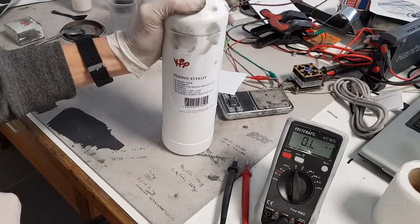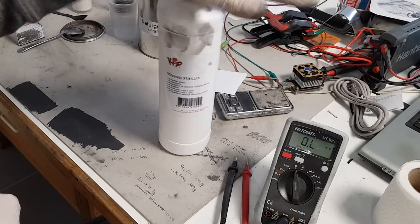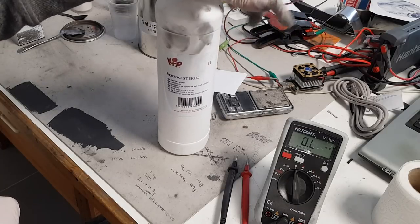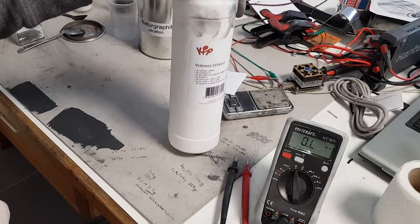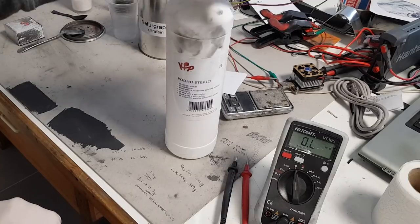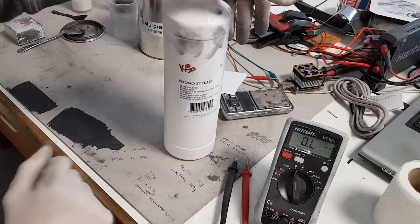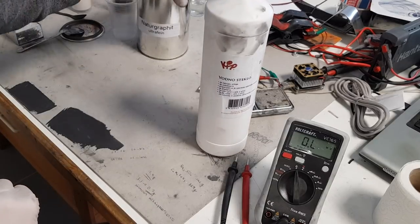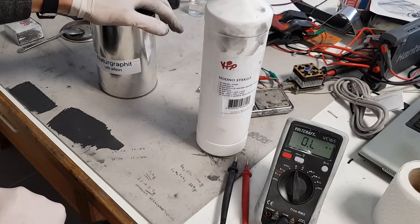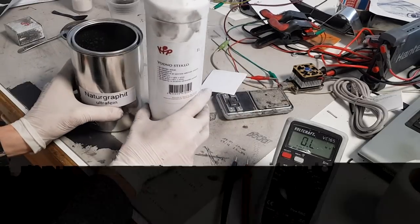You can find sodium silicate in some local store. I bought it for around three euros, so it's really cheap. Why is this really good? Because you have two components in one — when making conductive ink you need a conductive material, a binder, and a solvent, but in this case you only need these two materials.